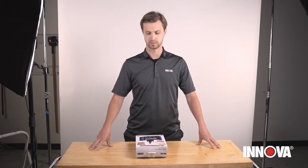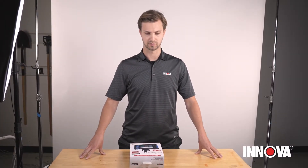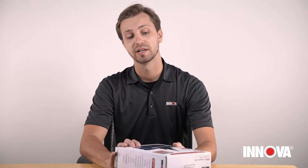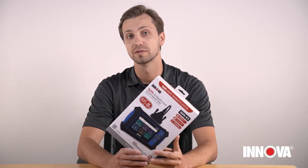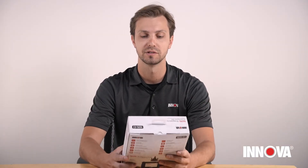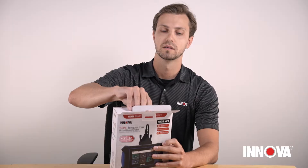Hey everyone, today we're gonna be checking out the SDS Inspector, one of the latest and greatest OE level diagnostic tools from Inova. We're gonna jump right in and do an unboxing to see everything that comes inside.